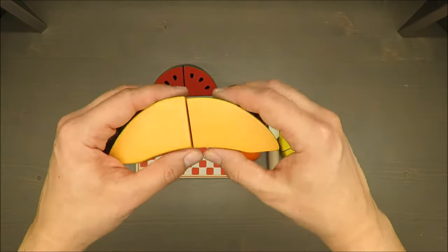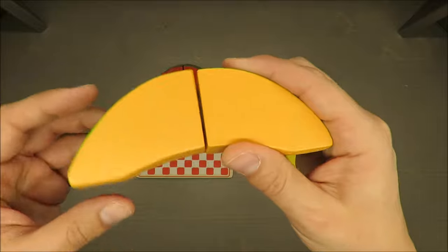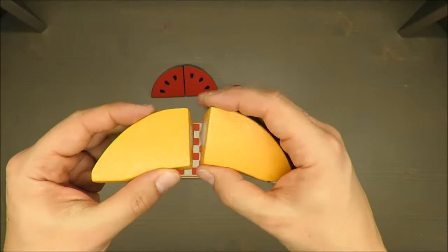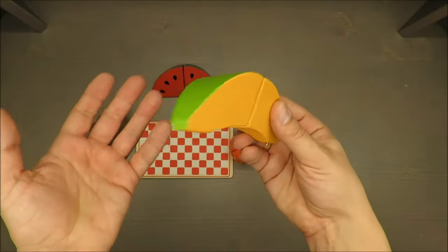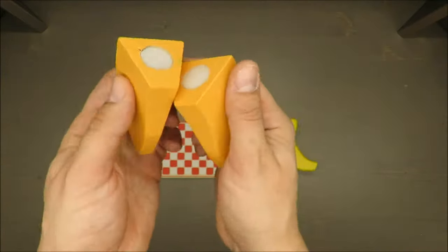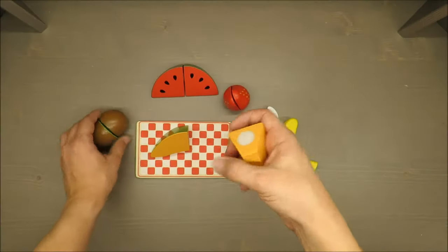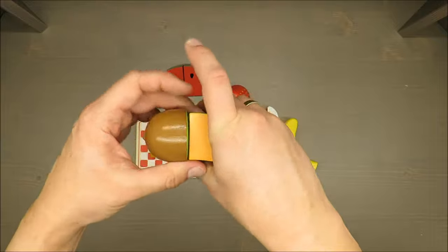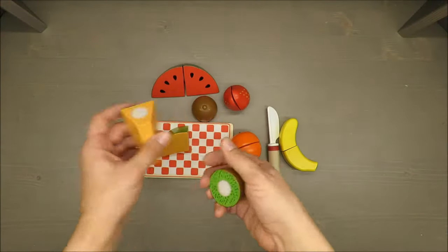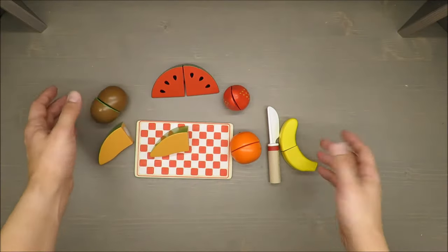My only remark is that for those bigger fruits, the hook and loop connection is not so precise — it could be done slightly better. But for a kid aged two or three years, it doesn't matter; it will definitely connect and disconnect without issues. It's a small thing.